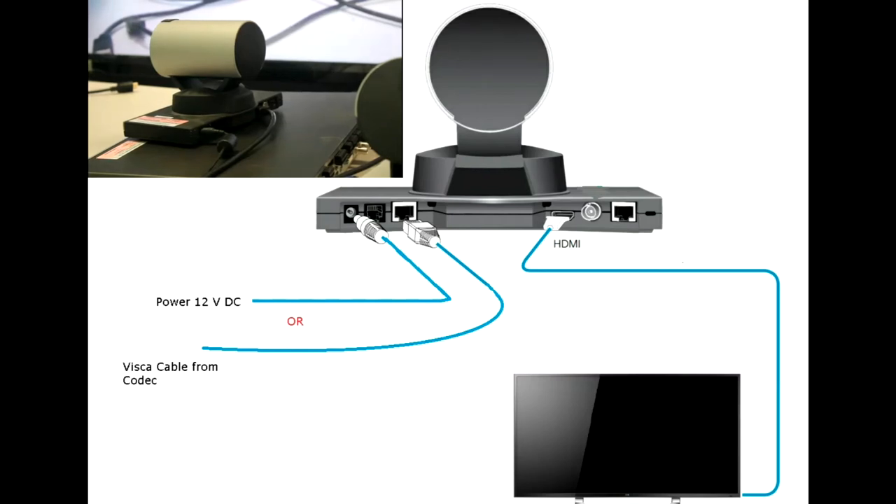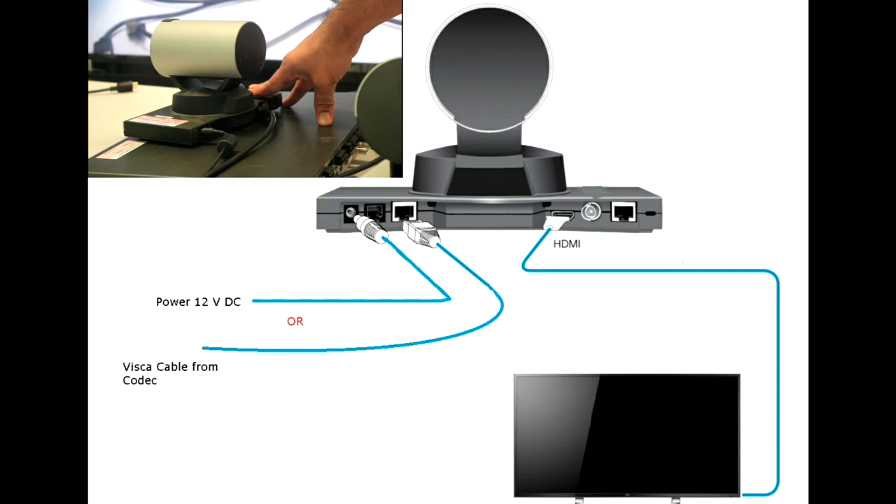In this video I am going to show you how to connect a camera to a display to test if the camera is working fine. All we have to do is connect an HDMI cable directly from the camera to the display.